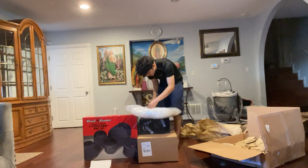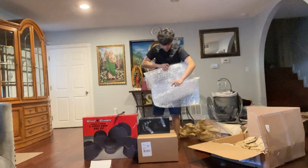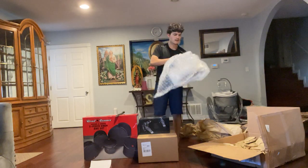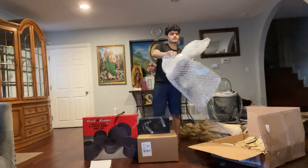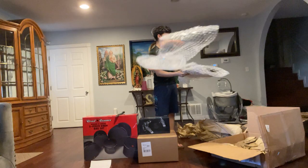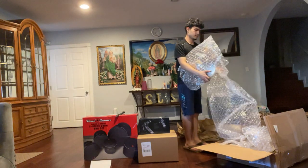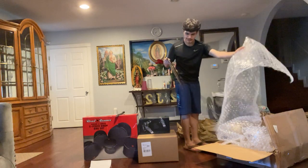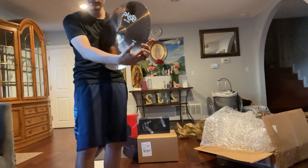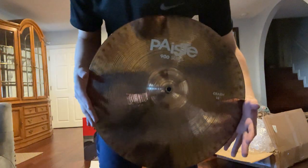I can see what looks like a cymbal. I also ordered a cymbal for the collection. I had to order these — shout out to Guitar Center, we bought all this over there. Yes, right here I bought a new cymbal.